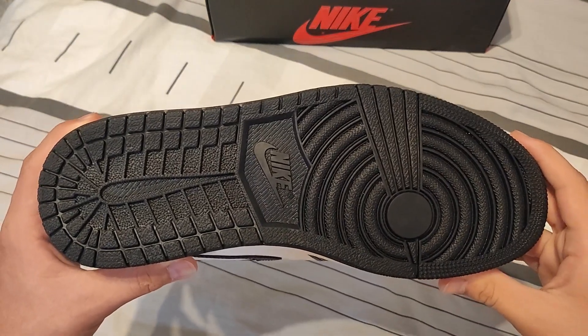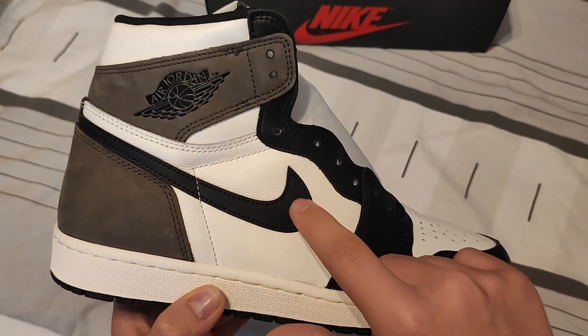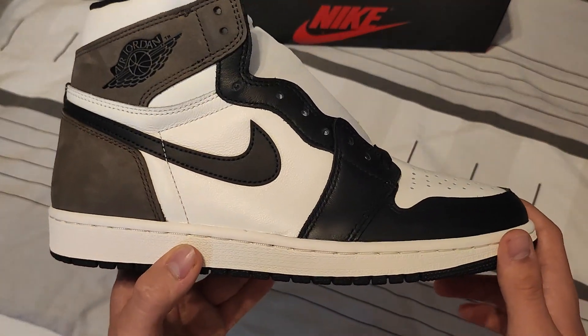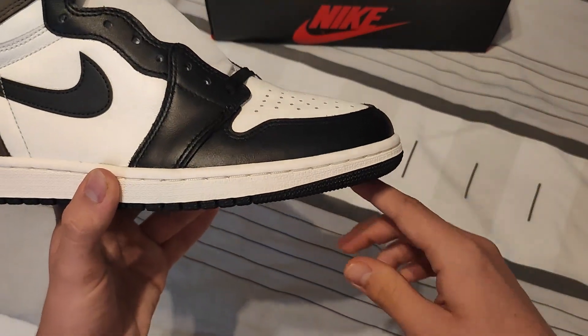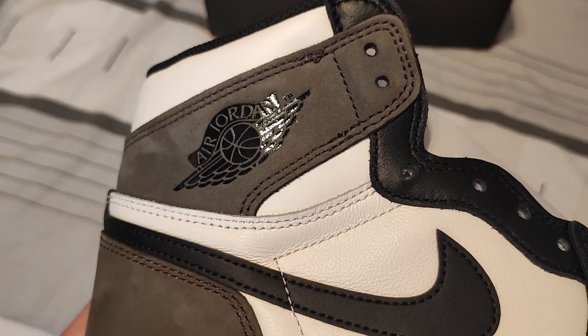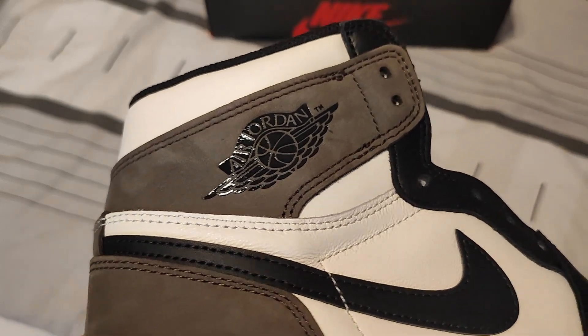Starting with the outsole — it pretty much looks perfect. The swoosh right here is the correct angle since it points to the correct lace hole. The toe box is kind of slimmed down exactly how it's supposed to look. We can take a detailed look at the wings logo, which is really glossy — exactly how it's supposed to be.